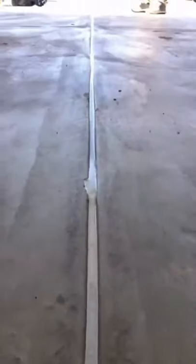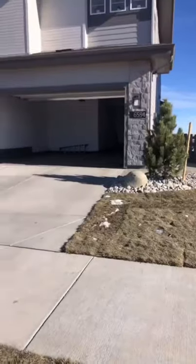Look how smooth that looks. In case you want to epoxy your garage, it just extends the life of your driveway and garage. Simple, simple little thing. Jalapeno Solutions, boom!